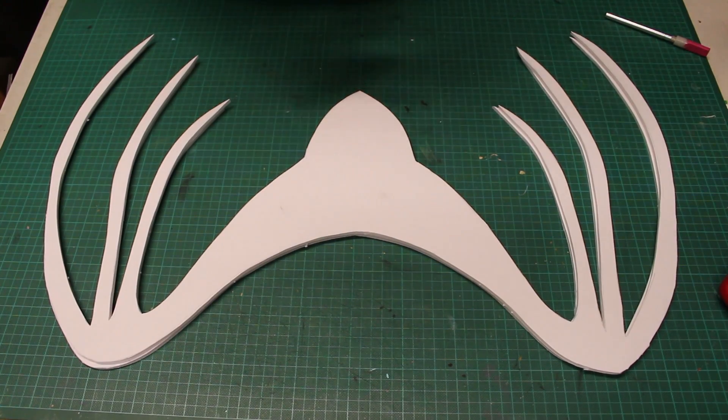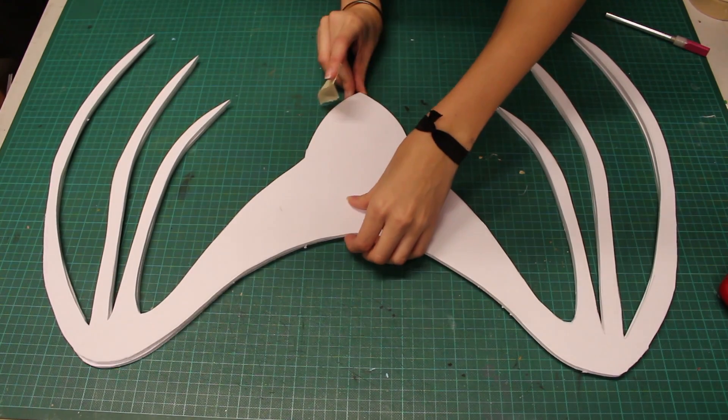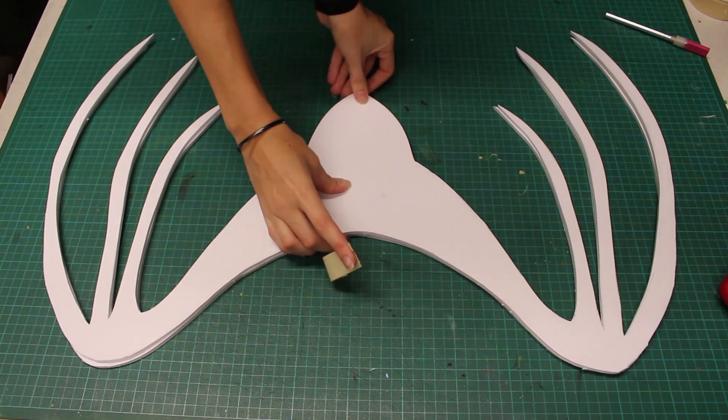Here I have my second wings cut out but they don't match perfectly. I'll tape the two sets together and then trim parts here and there so they are more uniform.